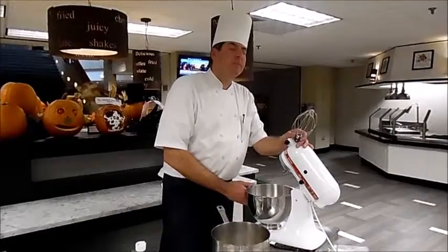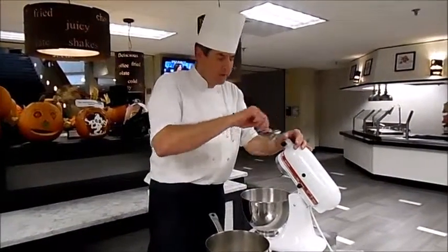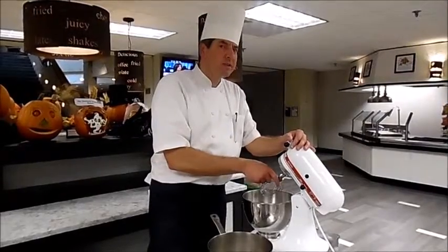You can buy candy thermometers anywhere — Walmart, Target, Harris Teeter, any grocery store. Just note it's not the same as a meat thermometer.